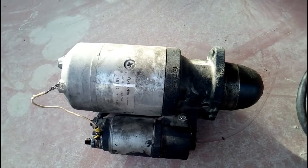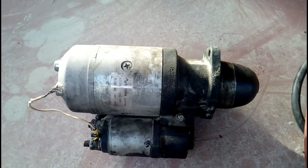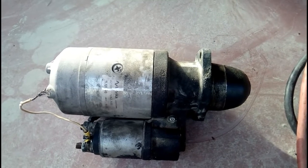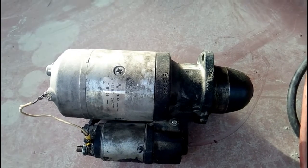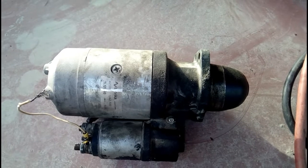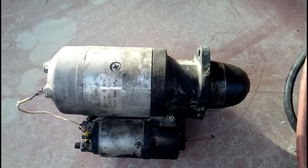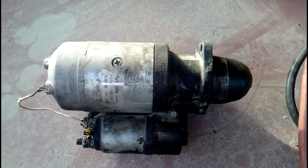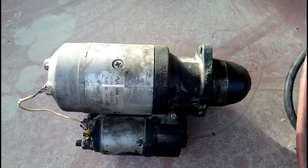This is a starter motor. This is the second most important component of the electrical system of vehicles and machines. I will open it, dismantle it, and show you the different parts of this starter.